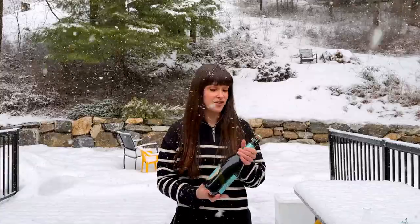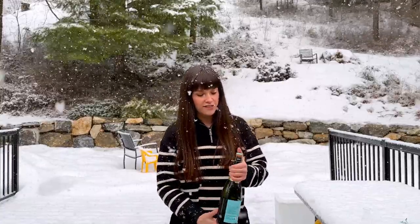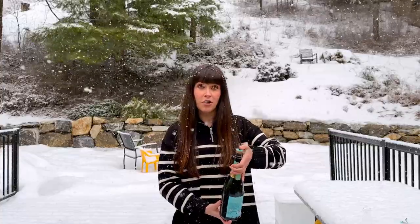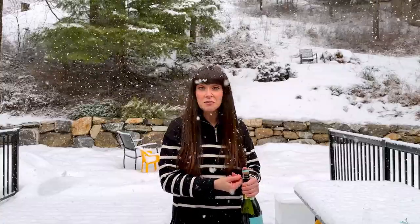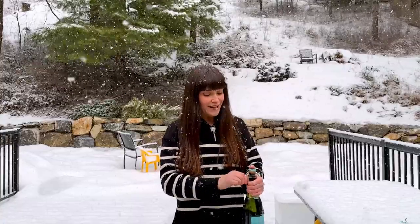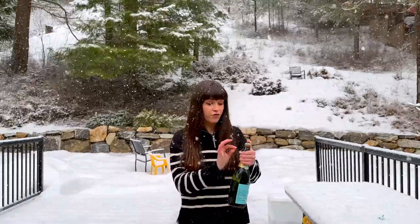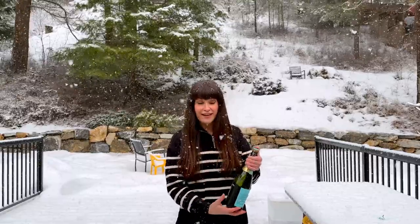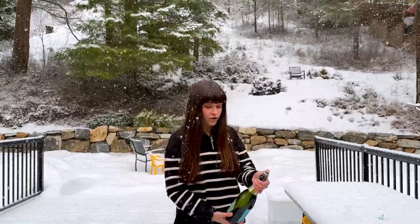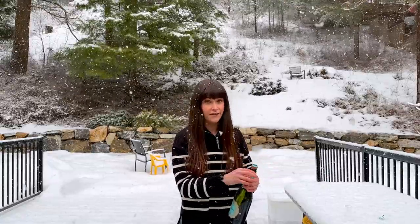After the foil comes the cage. There's a little tab here, and you're going to untwist the tab while keeping your thumb on top of the cage. This is just a precaution in case it decides to explode — it shouldn't explode, but there's a lot of power within this bottle, so you always want to be on the safe side. I'm actually going to remove the cage entirely. It would be more correct to leave the cage on when you remove the cork, but I prefer to take the cage off. While you're doing that, hold the bottle at a 45-degree angle and make sure you're never pointing the cork at somebody.